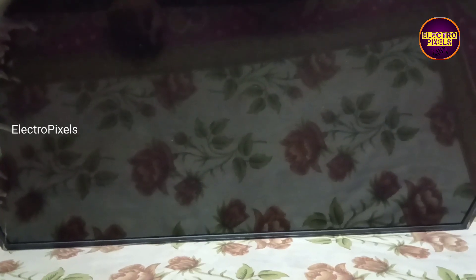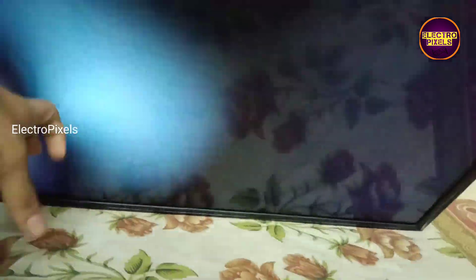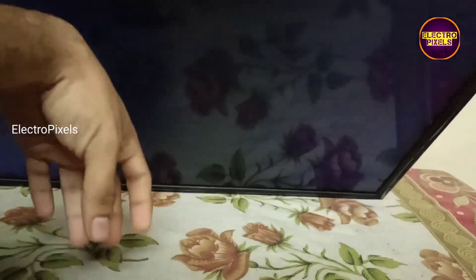Welcome back friends. This is a 32 inch HD ready LED TV. As usual, the complaint in this TV is a no display issue. While tapping on the screen you can see the backlight flashing, which means the backlight is okay — the complaint is with the panel.